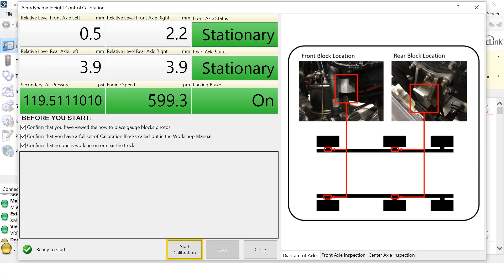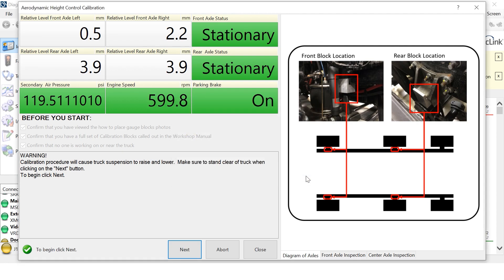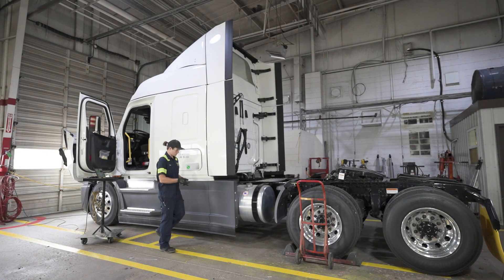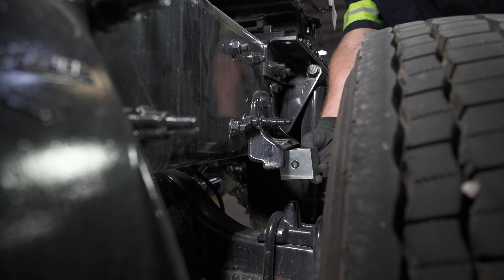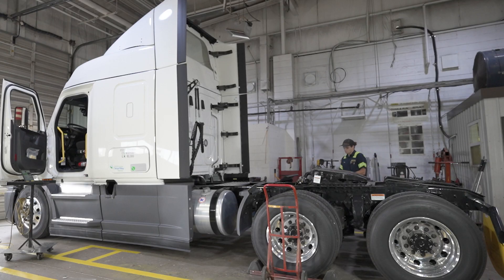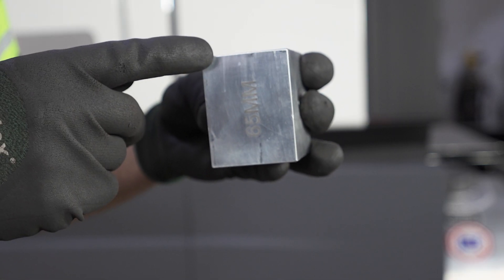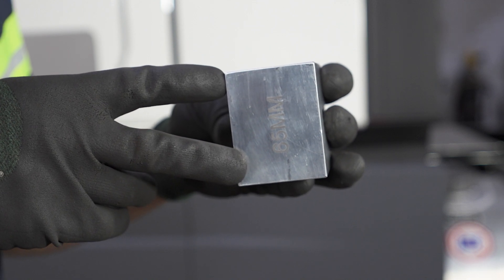Once all the settings are verified, click the Start Calibration button, read the warning, then click Next. The truck will begin to raise to its maximum position. Once the suspension has been raised and has come to a complete stop, place the calibration blocks in the standard ride height position in the designated locations. 65mm on the block should read vertically in the designated location.